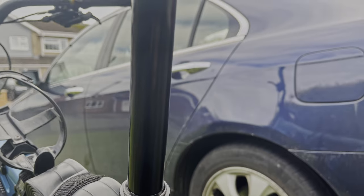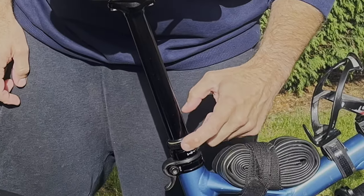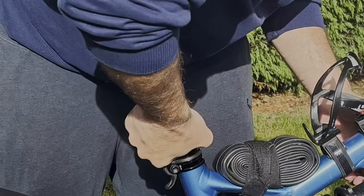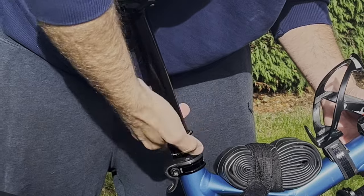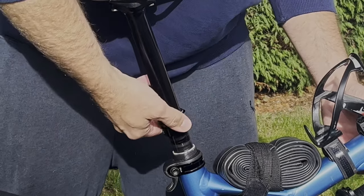I'll be performing this on my Whyte dropper post that comes stock with the current range of Whyte e-bikes. Start by undoing the head seal — it should be hand tight, but in extreme cases you may need a strap wrench. Check first before spending money on tools you may not need.